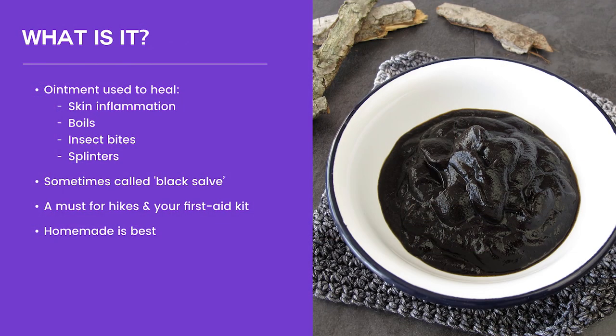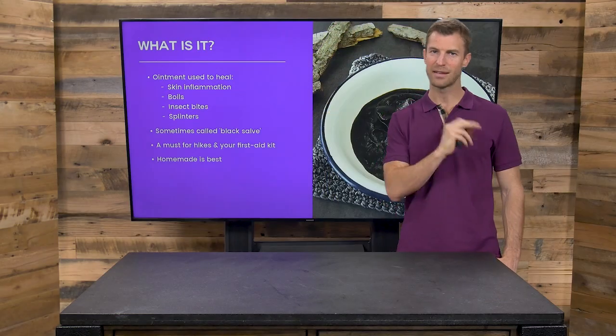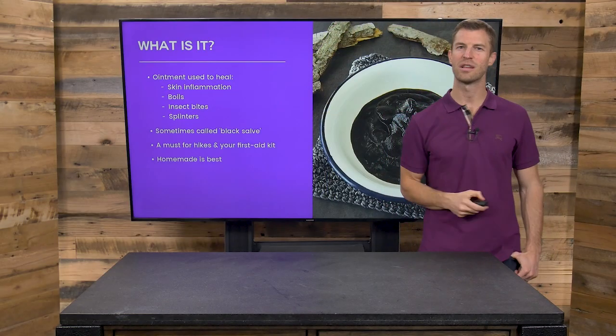So here's some things to know. Black salve is an ointment used to heal skin inflammation, boils, insect bites, and splinters. This salve is a must for hikes and your first aid kit, and the homemade versions tend to be best, as almost everything is best when it's homemade yourself.